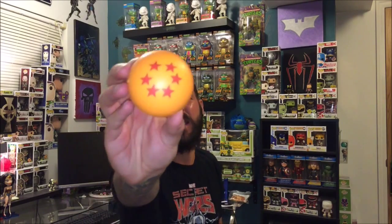We have a bigger Dragon Ball Z stress ball. I believe it was a One-Up box that gave us the smaller one, and I don't know where I put that, but this one is actually bigger and I kind of like this one a little bit better.